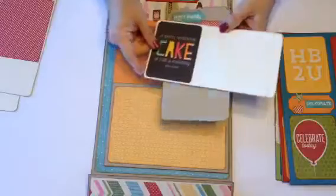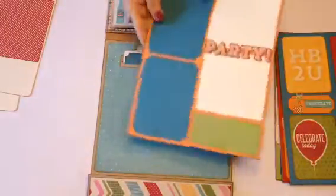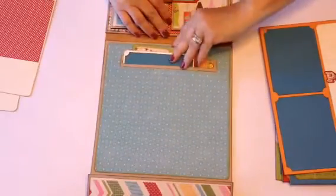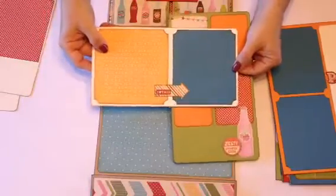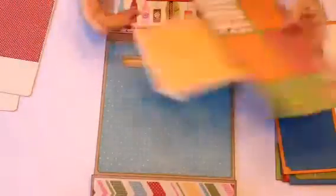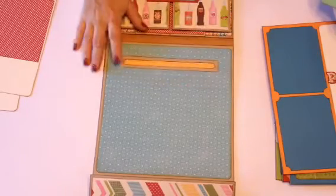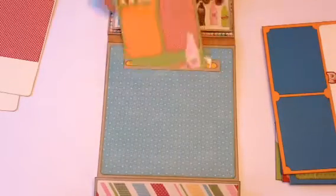'Party Animal' and another card from the Snap collection. On the back there's room for another big photo — or for myself I'd probably put four photos there. There's also a pocket here with room for more pictures and journaling, and they're blank on the other side. This pocket was created with a Stampin' Up punch — Kathy does tell us which one it is but I forget — and it makes a nice pocket.